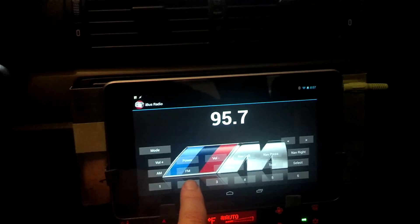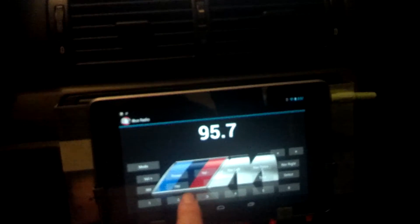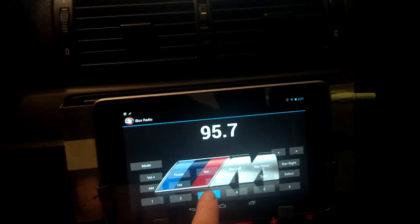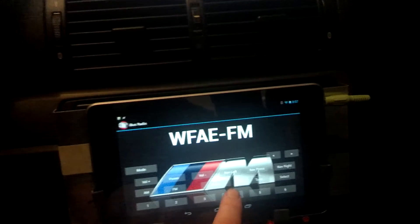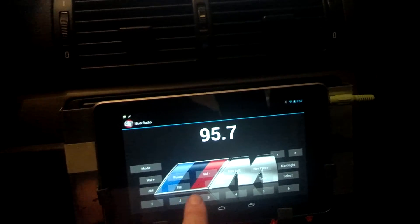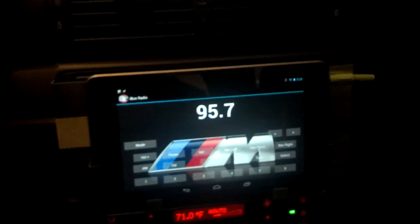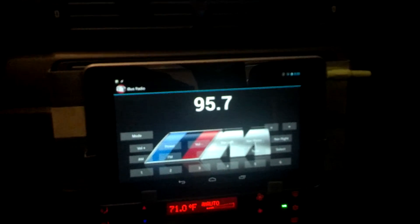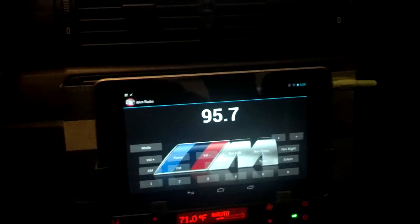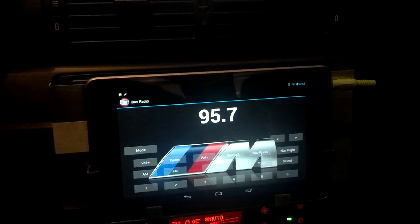Long press should work too. So if I hit the two and hold it down, it should program two to be the station — which it's not right now. Right now it's 90.7, so if I hit two and hold it down, now two should — oh, no. This one's a little tricky. I think I need to work on the timing a little bit. Yeah, that worked. But I need to work on the timing. The default long press for the Android tablet is like half a second, and I think the default long press for the iBus is a second. So it seems to work most of the time, but sometimes it doesn't quite pick it up right.